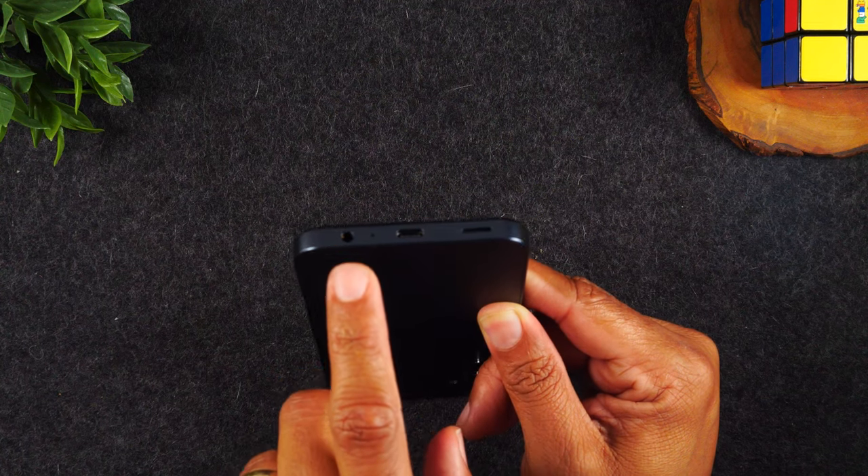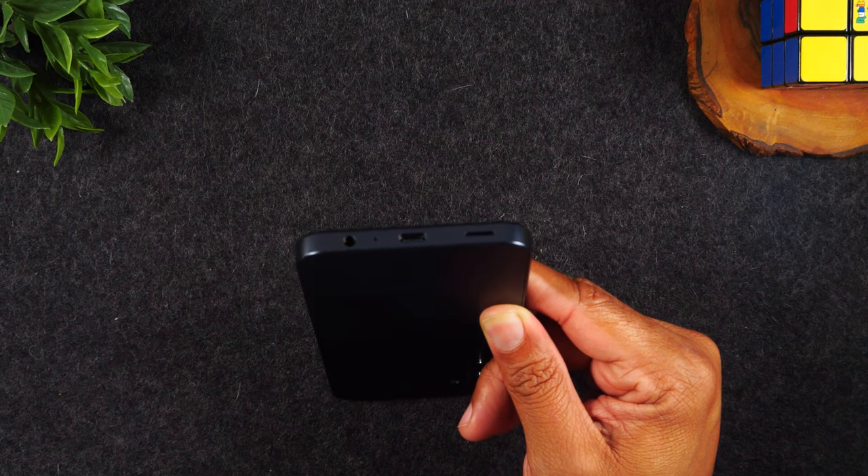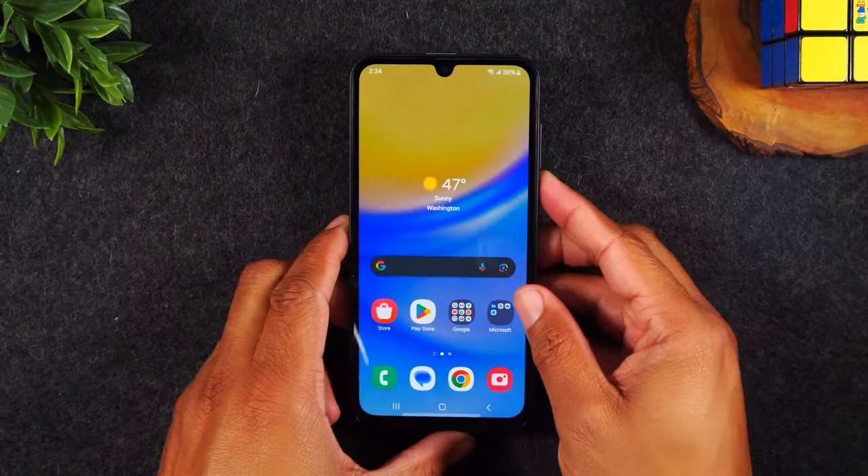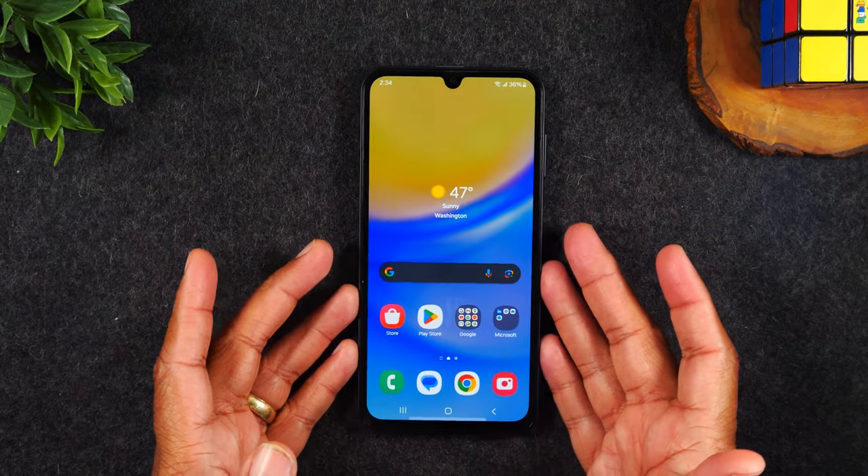On the left side here, you'll find your auxiliary port. This is where you'll plug in your headphones. That's the quick tour of the outside and the exterior buttons.